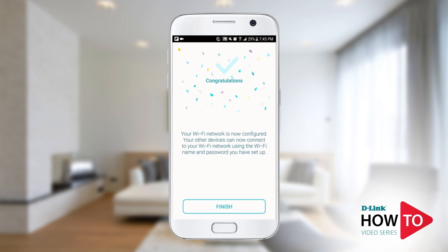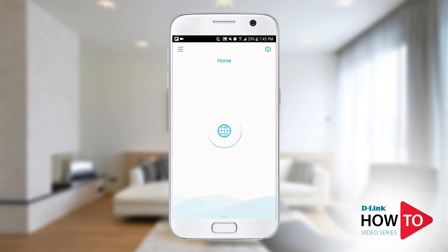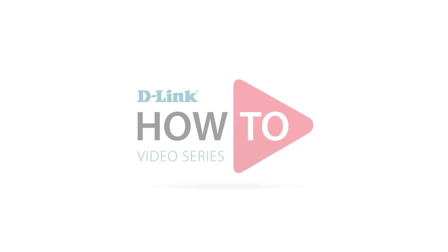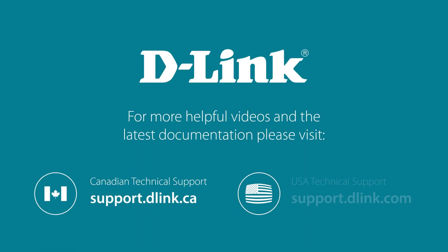Setup is now complete. Tap 'Finish.' You can now manage the router with the D-Link Wi-Fi app. Thank you for watching. For more videos and other helpful resources on how to get the most out of your D-Link device, please visit support.dlink.ca or support.dlink.com.